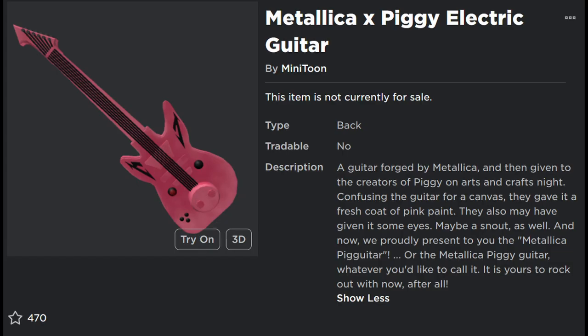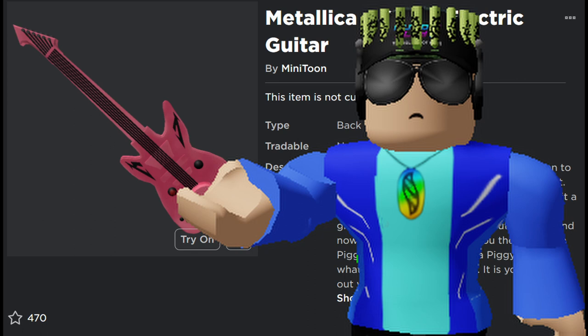What was leaked was the Piggy X Metallica electric guitar. And I know that in a future update, this is going to be an award item. Now, I don't think it would be very much of a hot take to say this is much more interesting than the vest that we got for the original reward item.